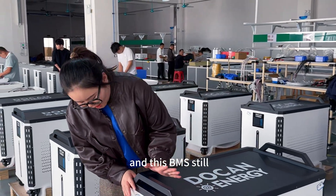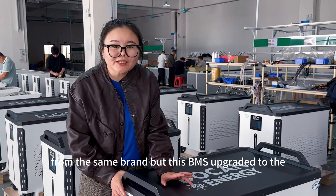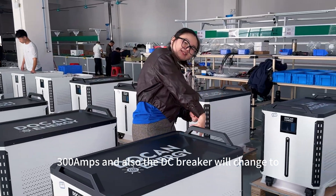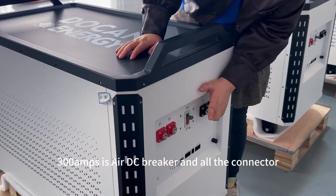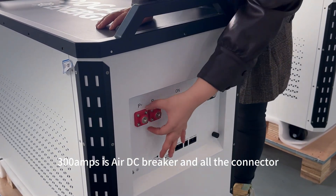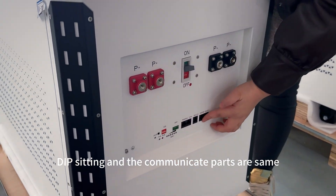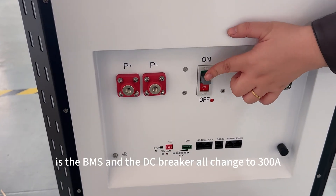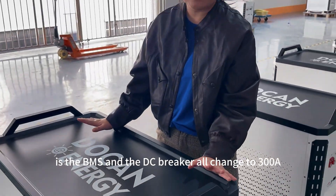The BMS is still from the same brand but has been upgraded to 300 amps, and also the DC breaker will change to a 300 amp AC breaker. All the connector terminals will change to M8 screws, and the DIP setting and combination parts are the same. Most importantly, the BMS and the DC breaker will change to 300 amps.